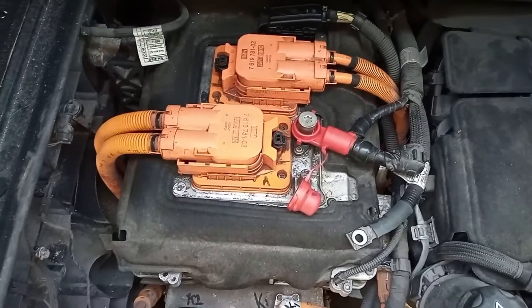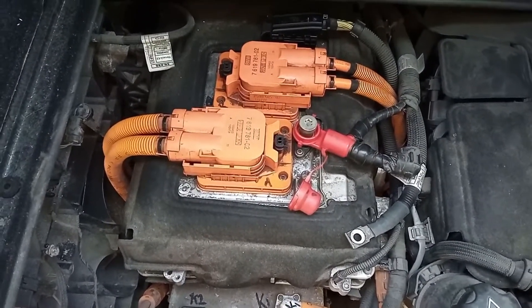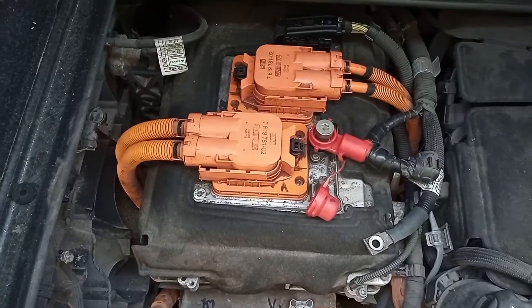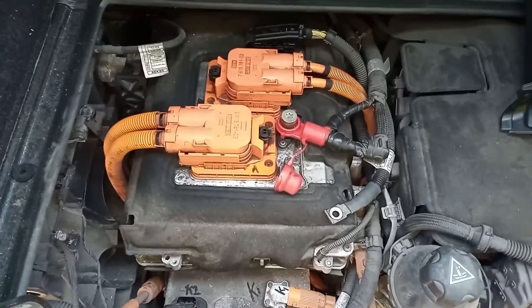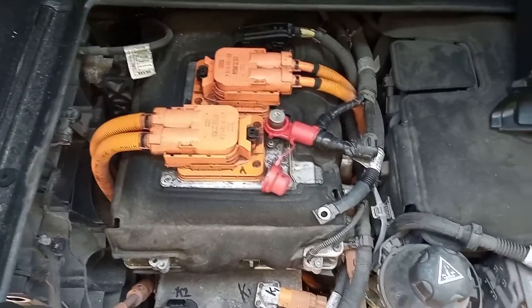Which you'd expect because this car's been sat here for god knows how long. It's been in an accident so the battery pack's probably bricked anyway, and I disconnected the battery pack over a week ago. So there should not be anything left in this system now, but we'll still be cautious.